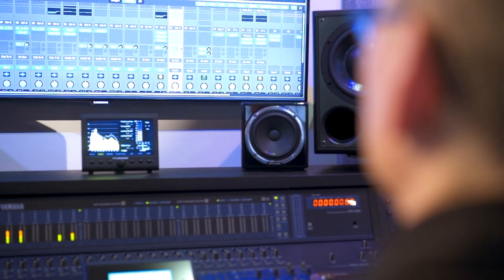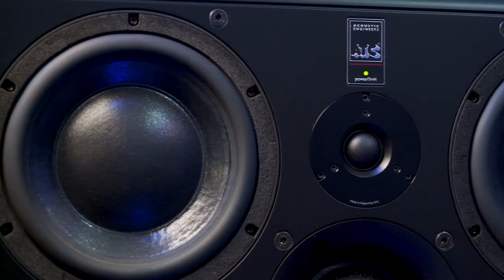It was the clarity, the punch, the definition. It was super, super hi-fi, almost like an audiophile experience. I spent probably three weeks just listening to music — I didn't even make any music. I was just listening to stuff through it. I felt like I had a brand new studio again.